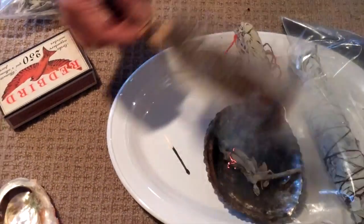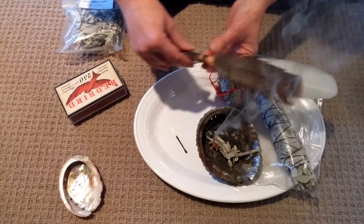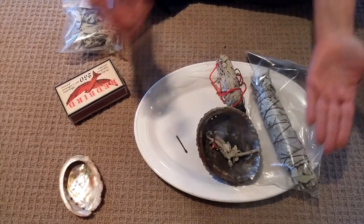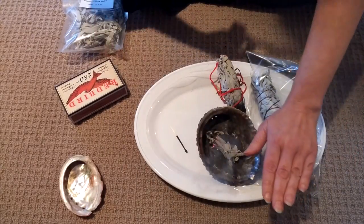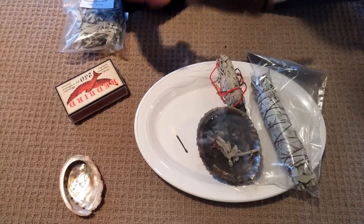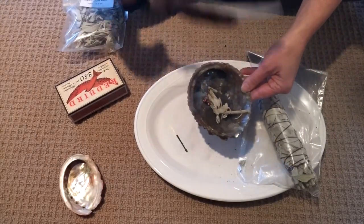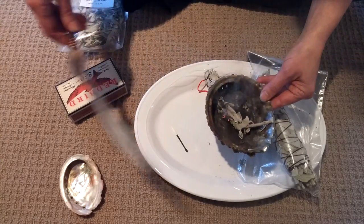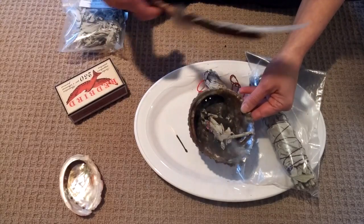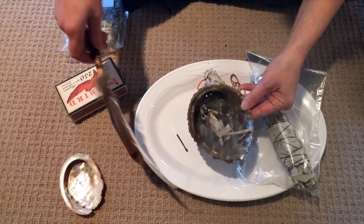These are smudging feathers that I actually made myself — I've tied them and there's a crystal in here. You would just use this to wave the smoke over you to cleanse and clear your aura. You would do this over your whole body; you can even lift up your feet if you like. If you wanted to carry the bowl and go throughout the room, say a little prayer — whether the Lord's Prayer, another prayer, or simply holding the intention to bless this home with love and joy — you can go through the room or the home to do that.